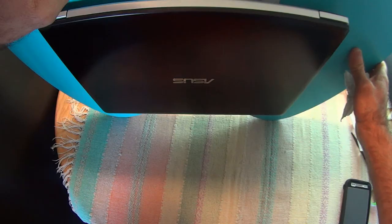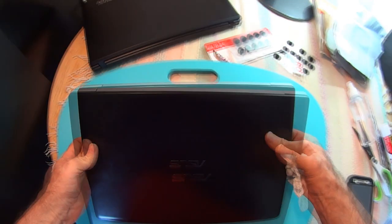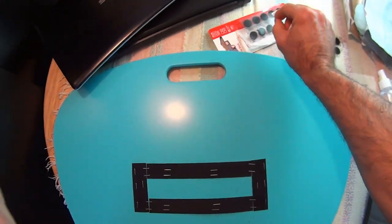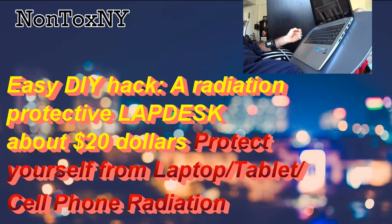And that's my quick and easy do-it-yourself radiation protective lap desk. Thanks for watching — I have other videos and more on the way, so remember to click subscribe so you can find your way back to Nontox New York. Take care.